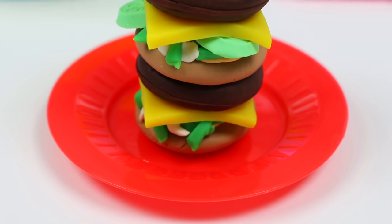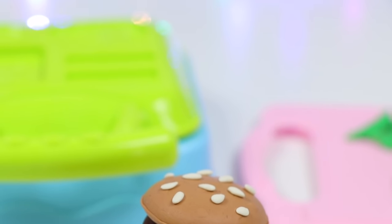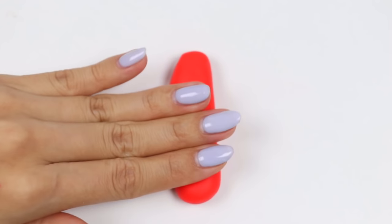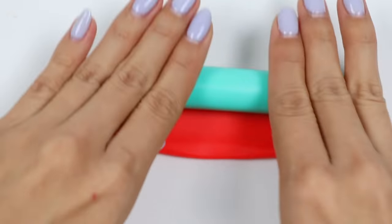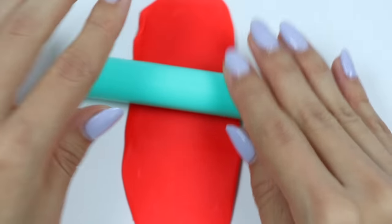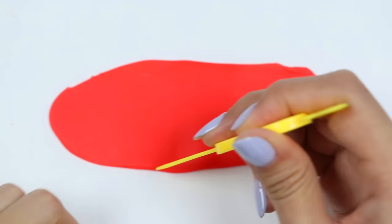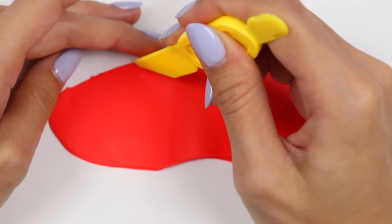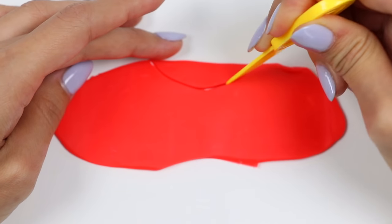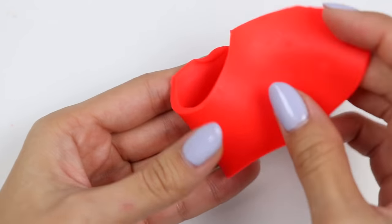Here's my finished Big Mac — what do you guys think? I think it needs some fries! Let's make the iconic red french fry container. Roll this out until it's pretty flat, then cut a curve at the bottom and another curve at the top, then just fold it up like so.